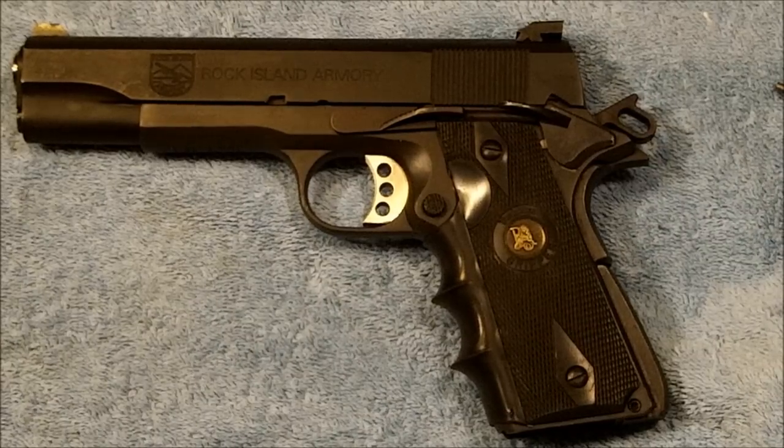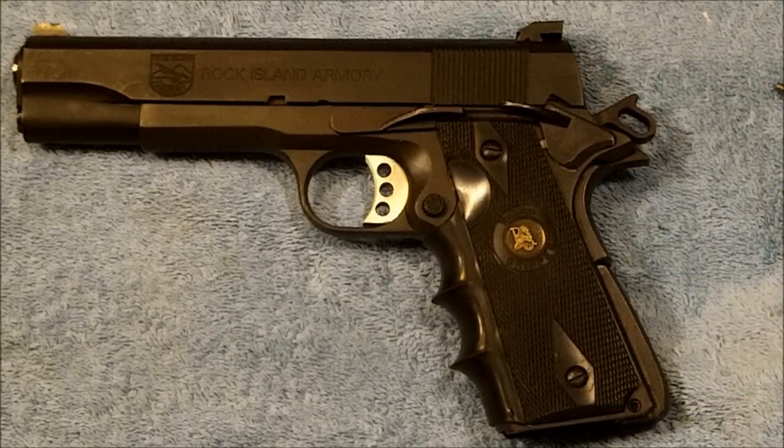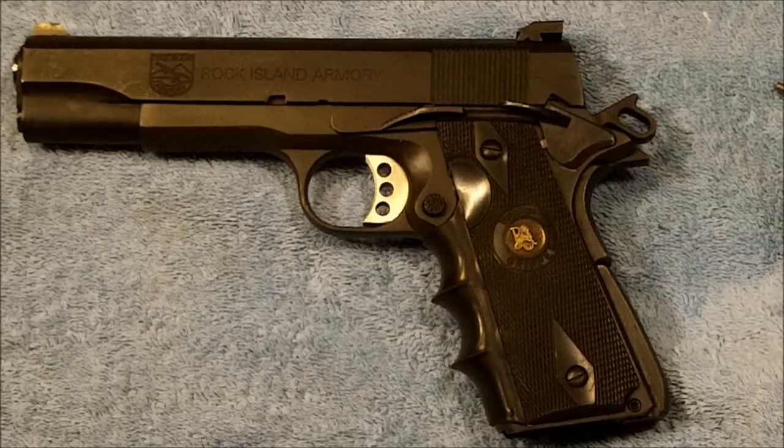Hello everybody and welcome back to The Ranch. Dr. Uptown here. I've gotten a question from a couple of folks about how to remove the grip safety without removing the mainspring housing, and in theory it's a fairly simple process — we'll see how well we can do it here.